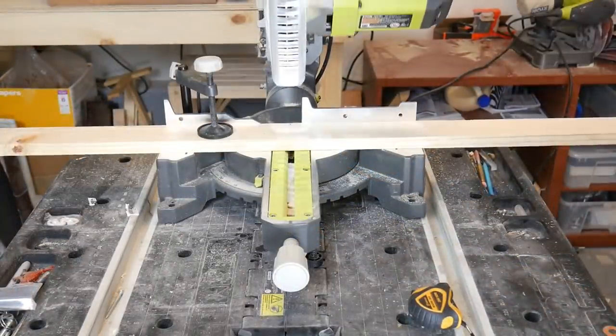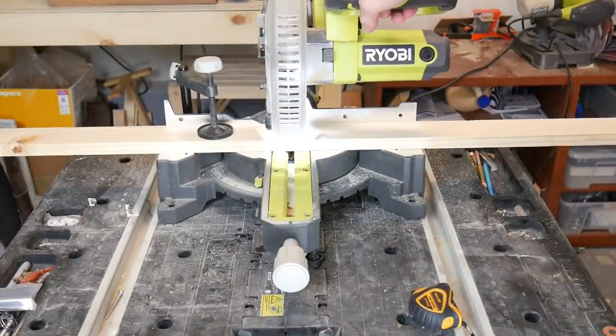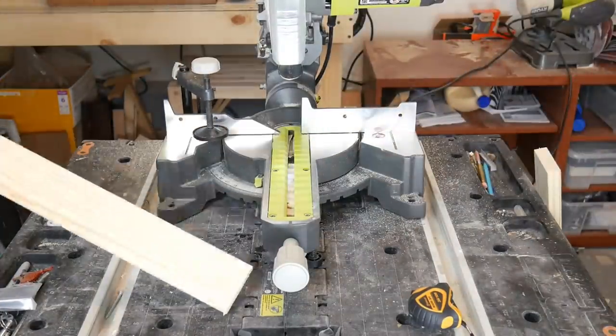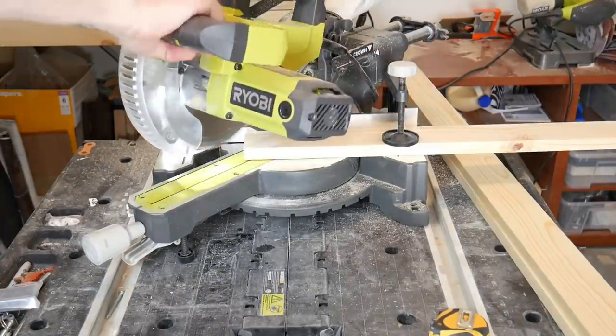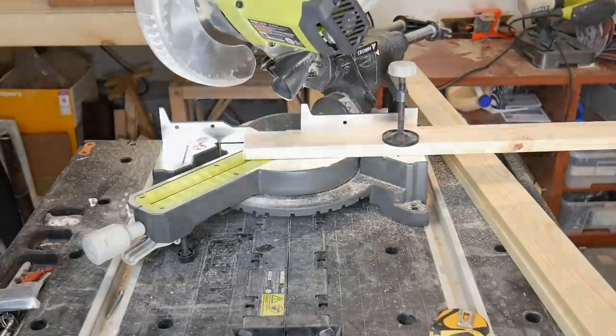Once I had all my measurements, I was ready to start cutting the pieces for the frame of the entryway. I used my miter saw at a 45 degree angle to attach the corners of the frame.